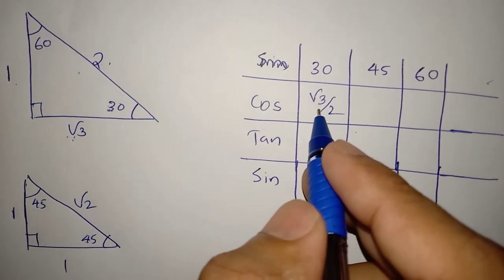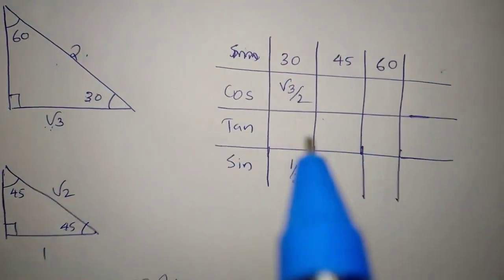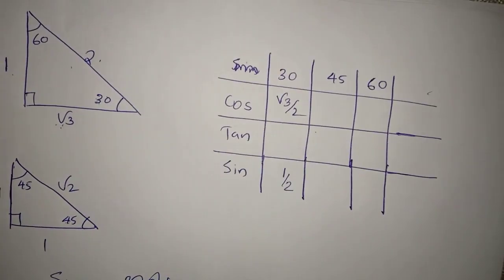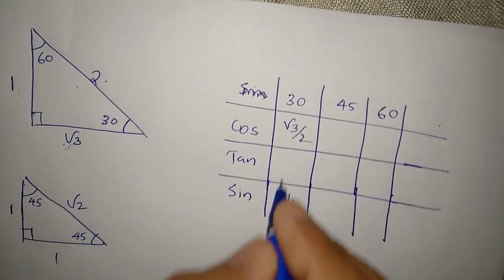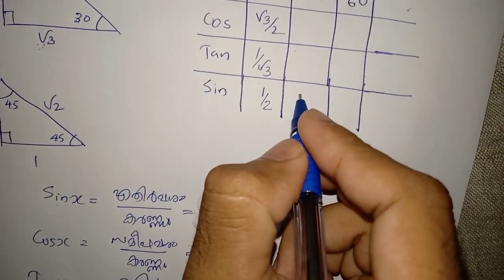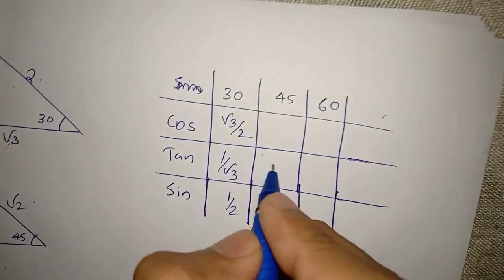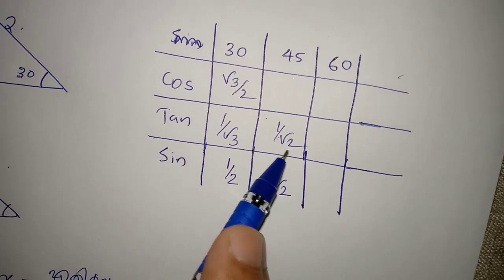Opposite by hypotenuse. So I'm up there now. One over root 3 — for the value, a good table to check. Cosine: adjacent by hypotenuse. The semi version: opposite by hypotenuse. Any constant — opposite by adjacent. For the good table value, tan theta, tan 30, and area. Adjacent: 1 by root 3. Turn on — 1 by root 3. One by root 2.